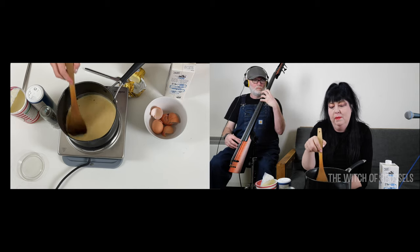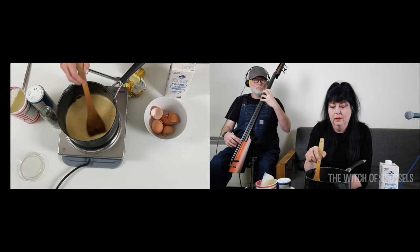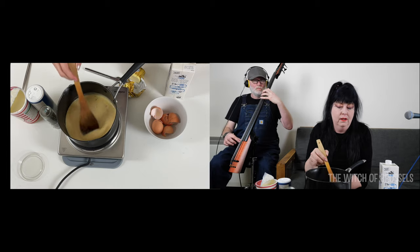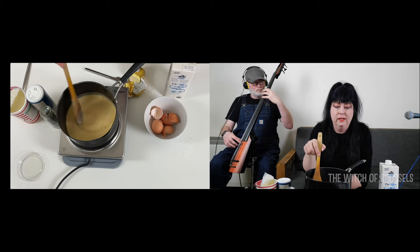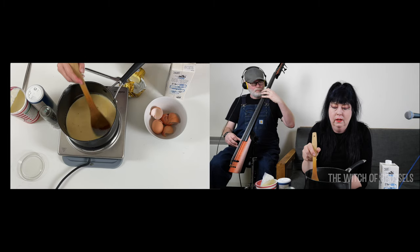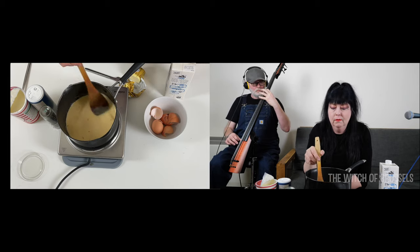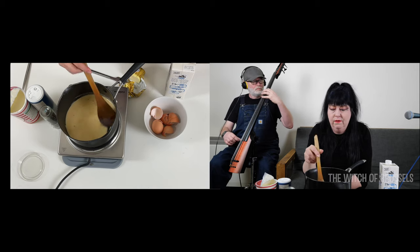Often people ask whether this is a bit unhealthy because of the cream and butter, but you can just leave those out if you want and maybe use a low-fat spread instead just to start it off. Otherwise you'll find it sticks. If you've got a really good non-stick pan, you can use no fat at all, and you don't need fancy gadgets or fancy pans.